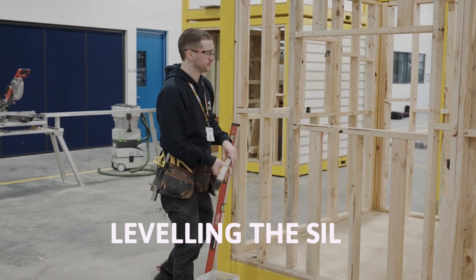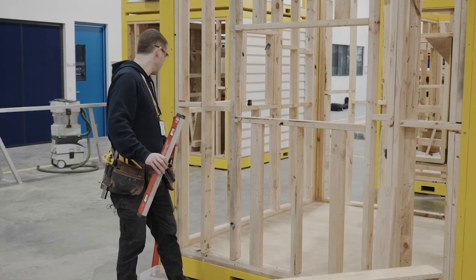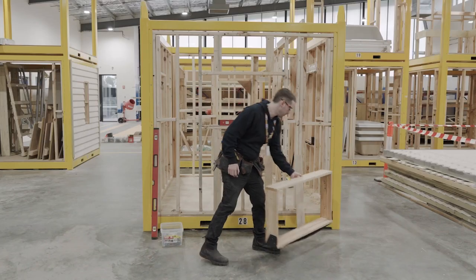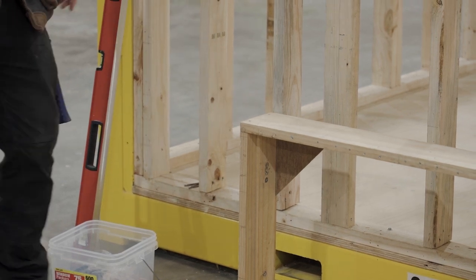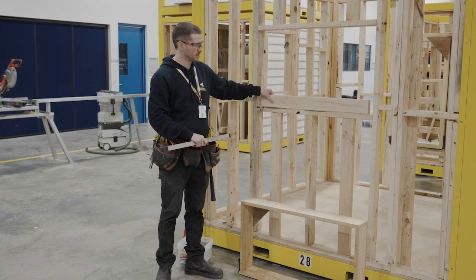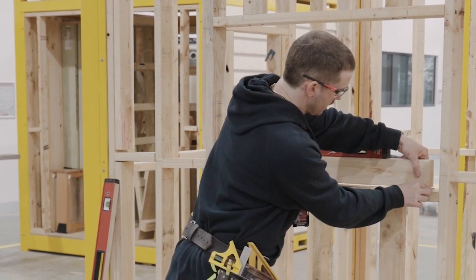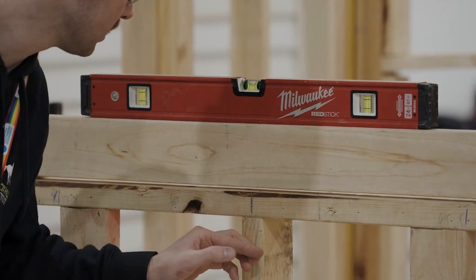The first thing I'm going to do is level up the sill. The level's a bit long to use directly, but a trick is to find an off-cut piece of material, lay it across the sill, and place your level on top — that way you can level the sill between the two points directly underneath the side styles of the window, which is where you want to place your first two packers. I like to start by putting a packer under either side and see where that gets me. And it looks really good — the sill is nice and level.